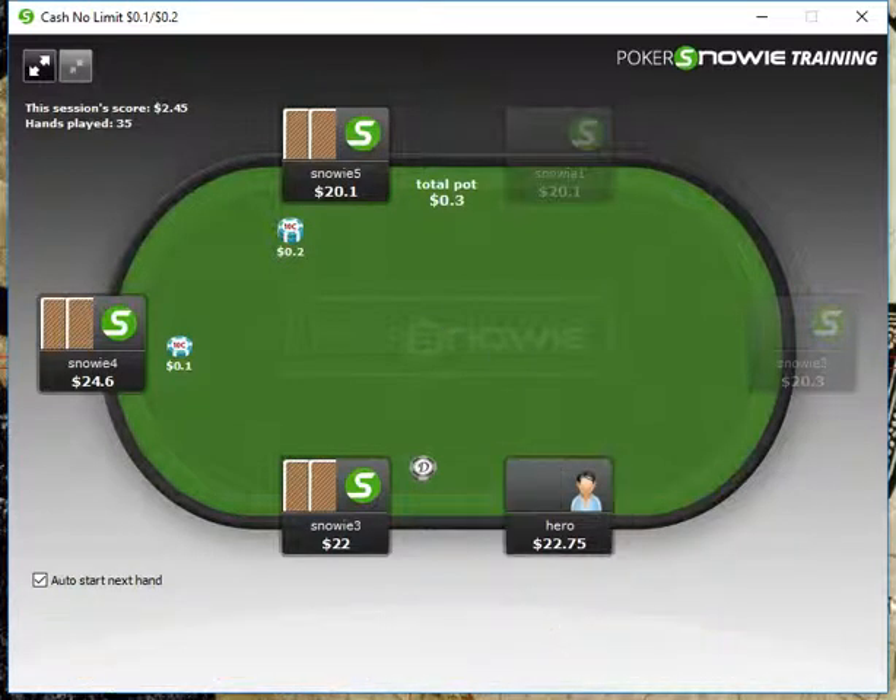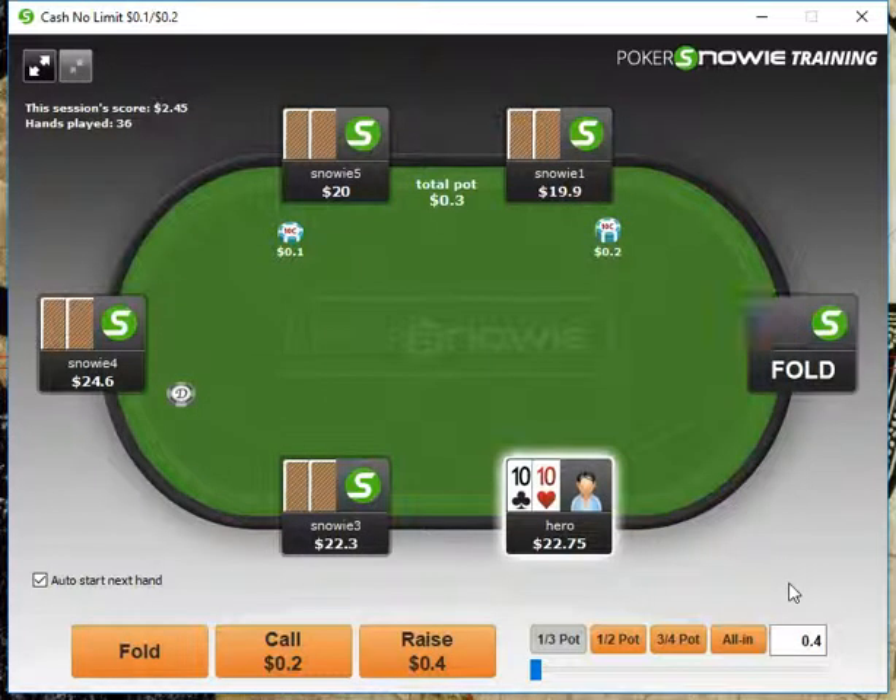2-3 here, we're going to fold it up. The idea here is we're going to play for 20 minutes, and then we're going to go take a look and see if we made any mistakes. Although we should pretty much know, because Snowy is going to be giving us live advice when need be.